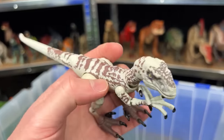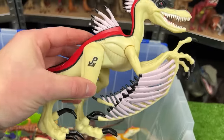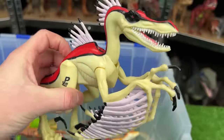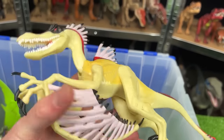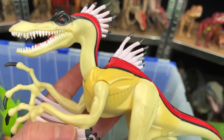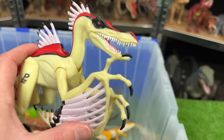Here is the Velociraptor X figure, JP53. This dinosaur is a pretty exotic looking one — it's got spikes all over its head and back, as well as wing-like things on its arms. This is a hybrid dinosaur, a velociraptor mixed with something else I actually don't know.